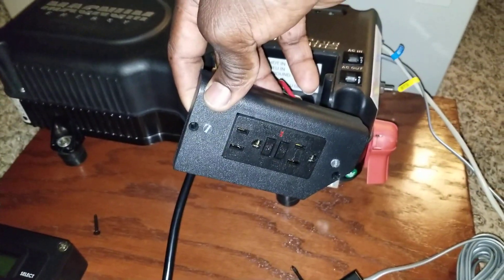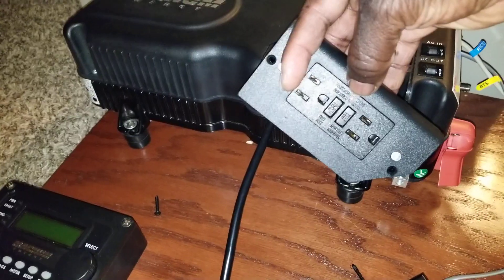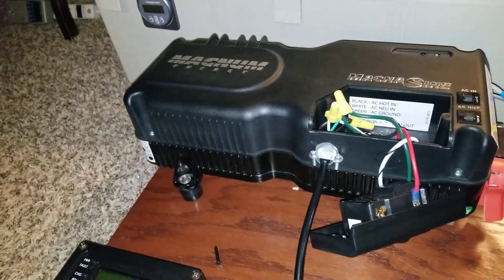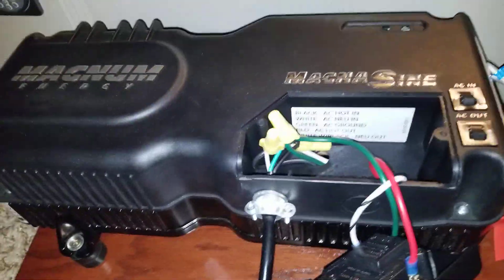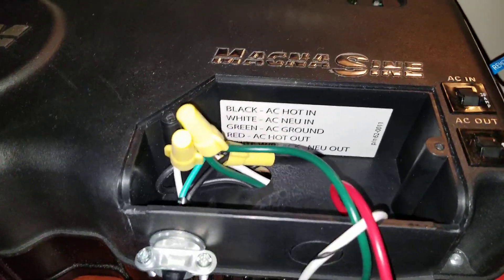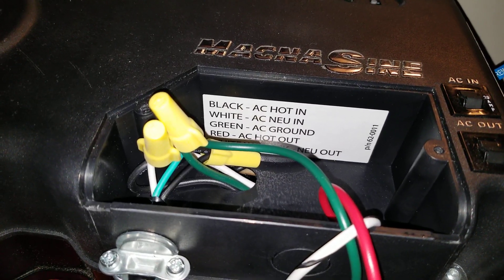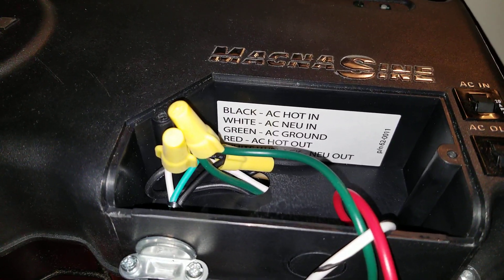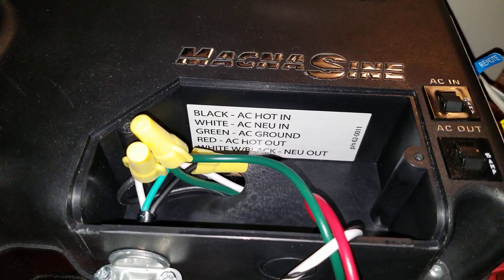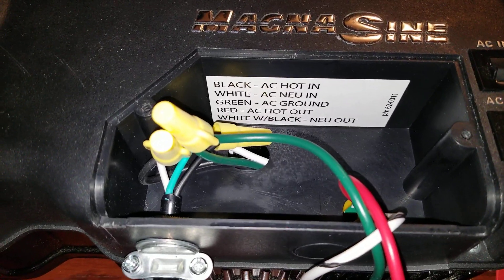You can see it closely - it has a red light indicator right here to show if the breaker trips, and a 15-amp outlet. There is a label inside that shows you exactly what to do: the black wire is the hot wire in, white is the AC in, green is the AC ground, and red is the AC out.